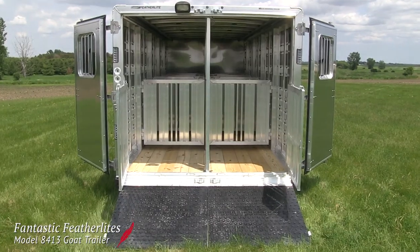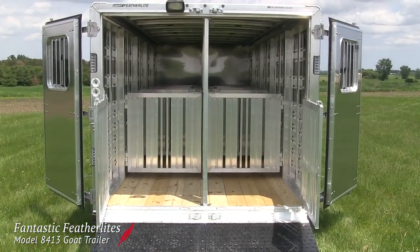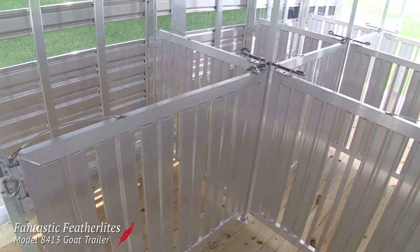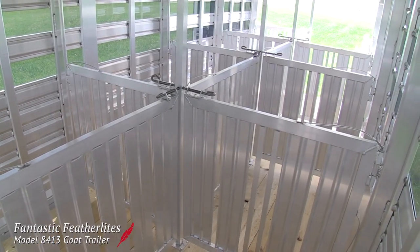The reason for this becomes clear once you look inside and see the show pen option. This modular series of pens lets the farmer sort his goats in any way, as well as letting him load or unload as many of them as he wants.